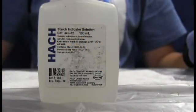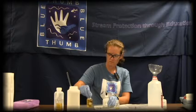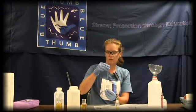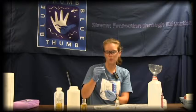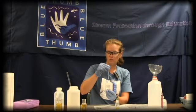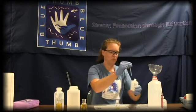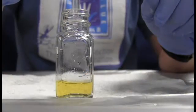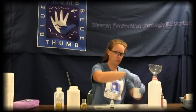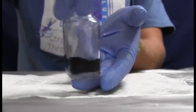Then start with your starch indicator solution first. These bottles are child-proof, so you have to push down and twist. Always hold the dropper straight up and down — any angle gives a different-sized drop. Make certain the dropper is at least half full, because when it's nearly empty you don't know if you'll get a full drop. Add two drops of starch indicator solution to your square mixing bottle, then screw the top back on. Swirl the bottle until it is all completely one dark color.